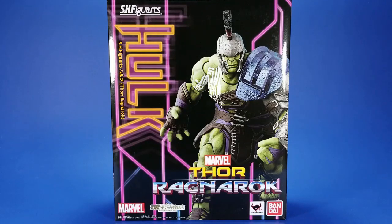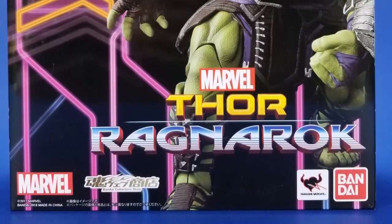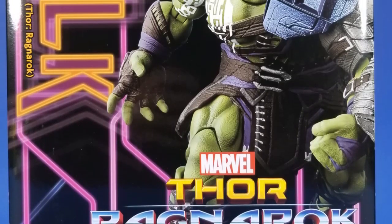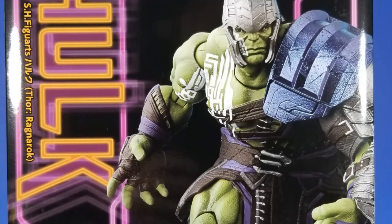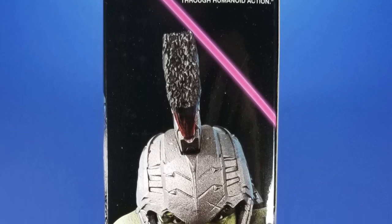Welcome back to another Fooosh review. Tonight I'm taking a look at the Bandai S.H. Figuarts Thor: Ragnarok Hulk. I actually wasn't planning on getting this figure — I got the Marvel Legends build-a-figure and I have the Mezco 1:12 Collective version of this character on pre-order. I thought, just too many Hulks, so little space.